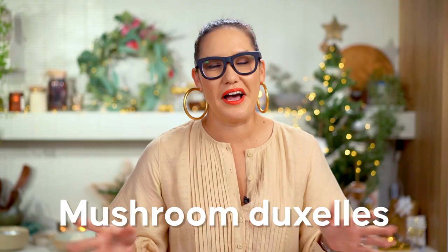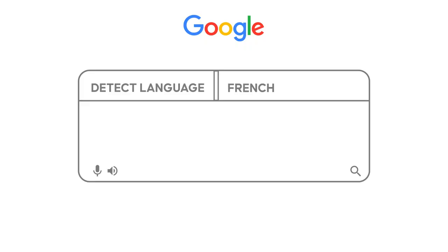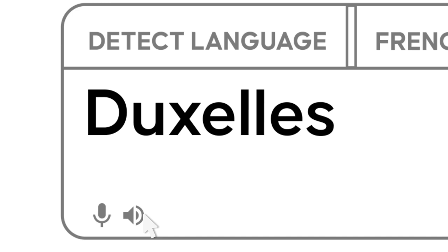The next part of our Wellington is the mushroom duxelle — duxelle, duxelle — I'm not sure I'm pronouncing it right but I'm sure the French do it much nicer.